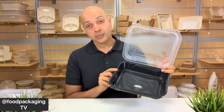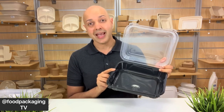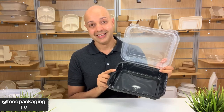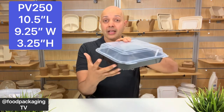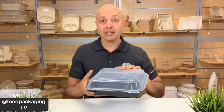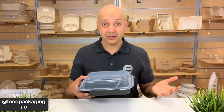Now just when you thought it couldn't get any bigger, ProView has their jumbo series of containers. And yes, the jumbo version has a compartmented lid. The PV-250 measures a length of 10.5 inches, 9.25 inches in width, and a 3.25-inch height. I'm trying to think of what you could use this for because honestly, with this size, you could probably feed a family of four.